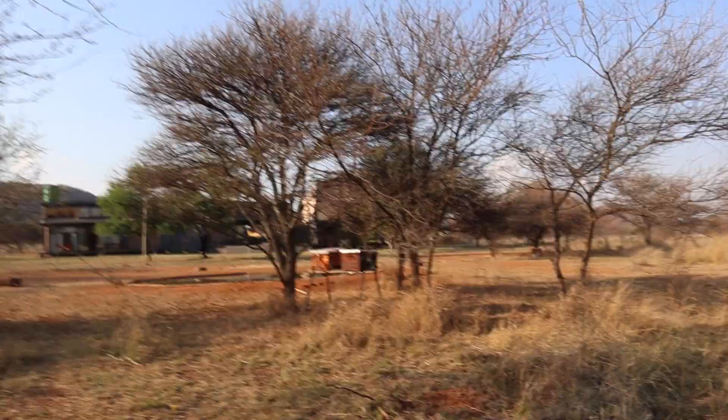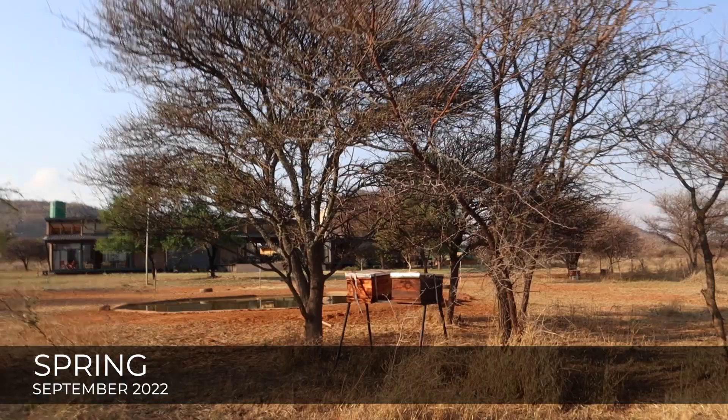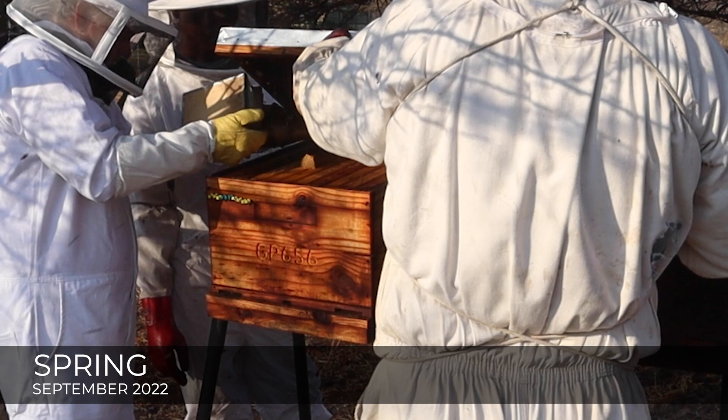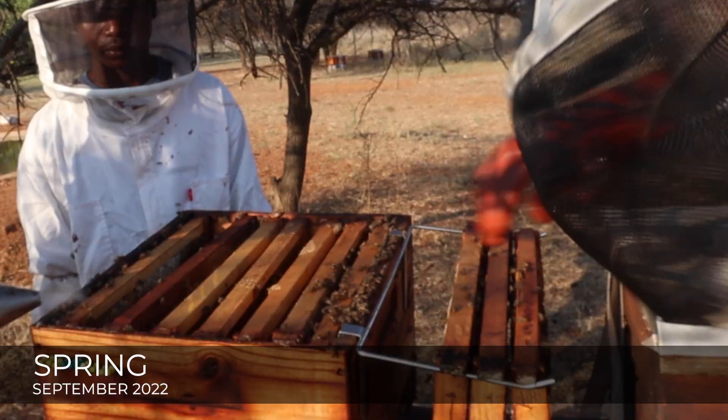It's been four months now and it's spring in the lowveld, so we're opening up this box to check whether or not the queen is expanding this colony and to understand if we can possibly super this up again in preparation for the spring flow.